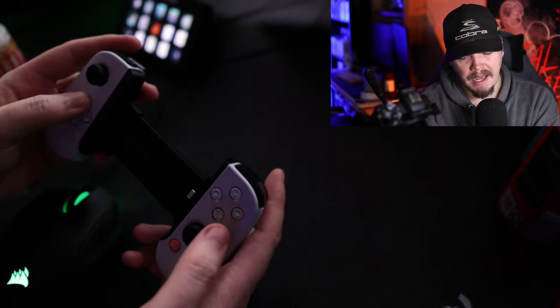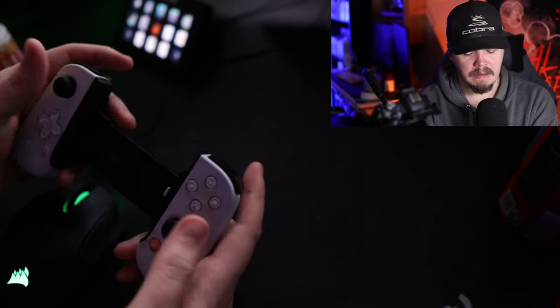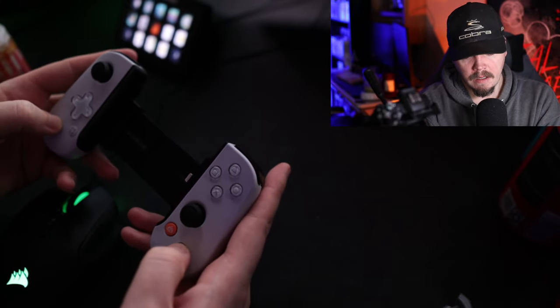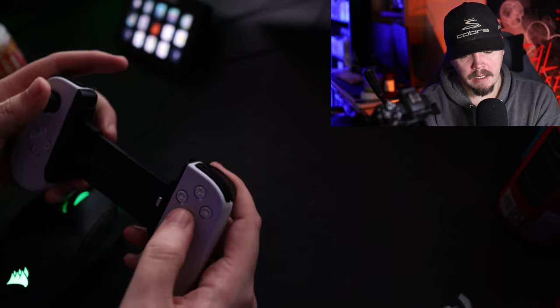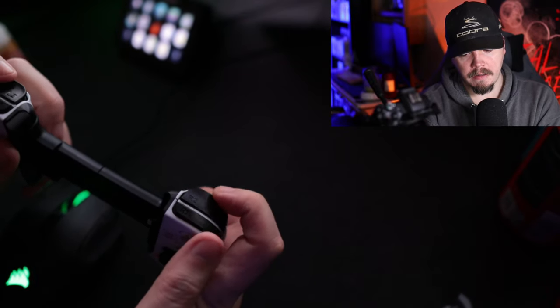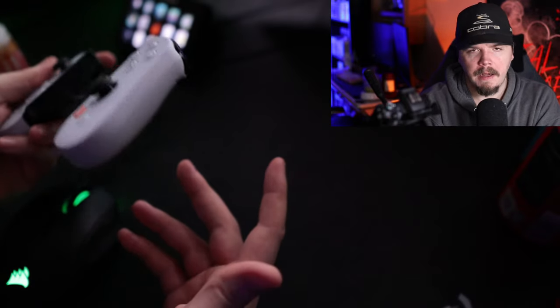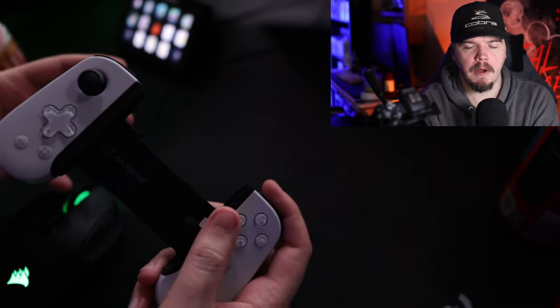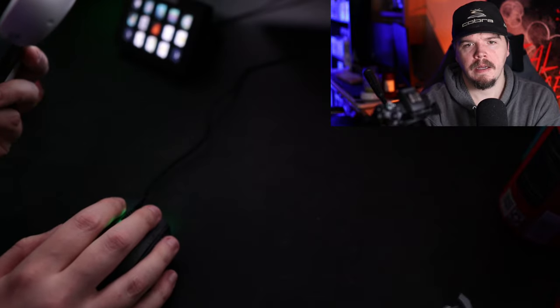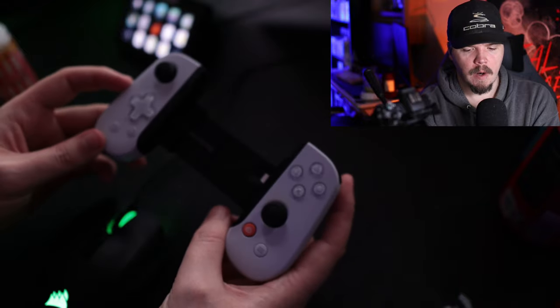The buttons are pretty clicky. The D-pad is kind of spongy. The click on the analog sticks is not terrible, could be better though. Clicks on the face buttons are pretty good, triggers feel fine, shoulder buttons are kind of spongy but again fine. It's a cell phone controller, so really what more are you looking for — just something that works.